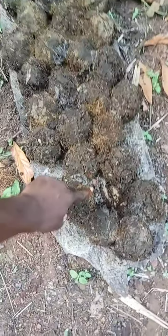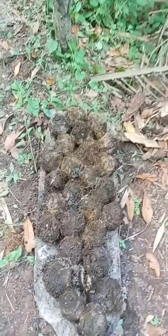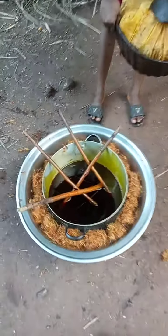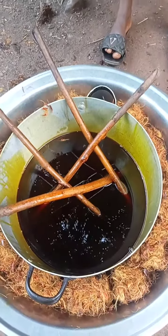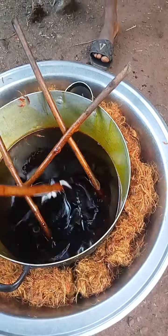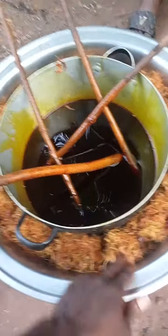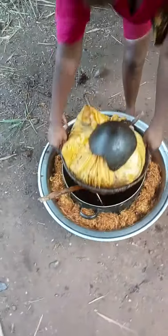They use that byproduct as fuel — to make fire. I don't know what they call it in English, but they use it to make fire. And this is the oil — you can see the red oil, very fresh. This is just a little of it, but you can see how fresh it is. Thank you for watching.